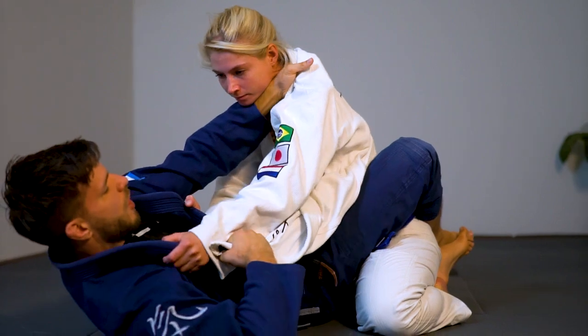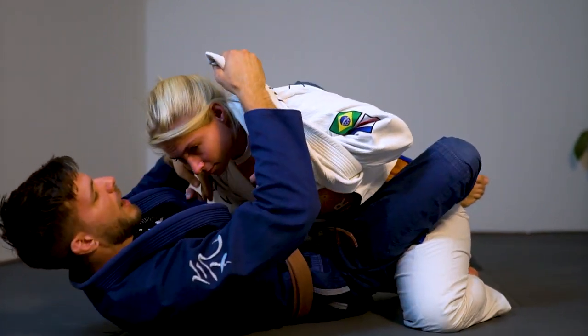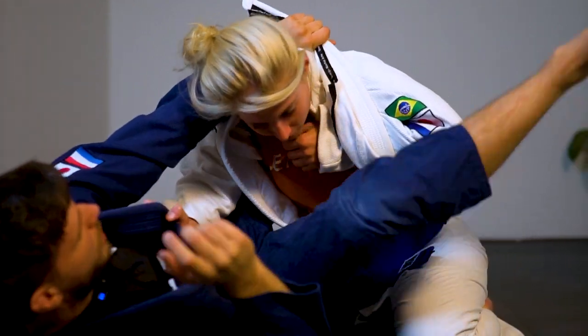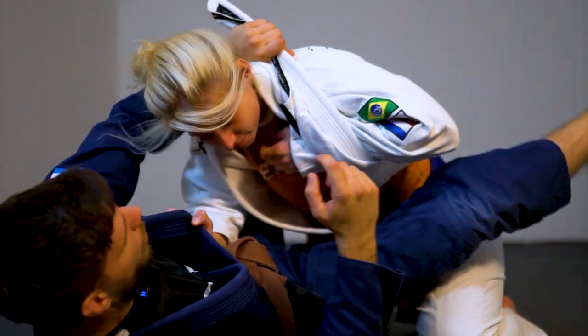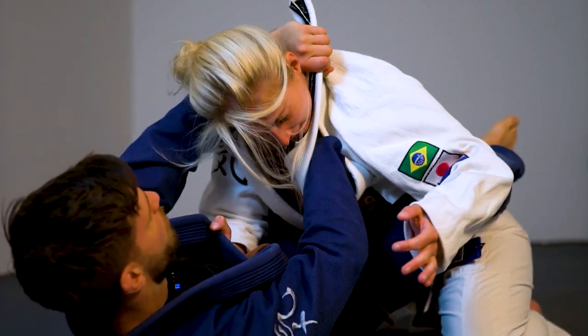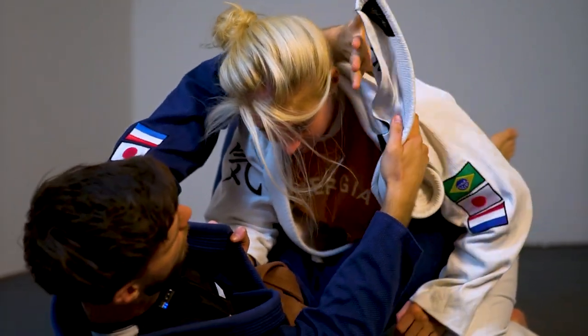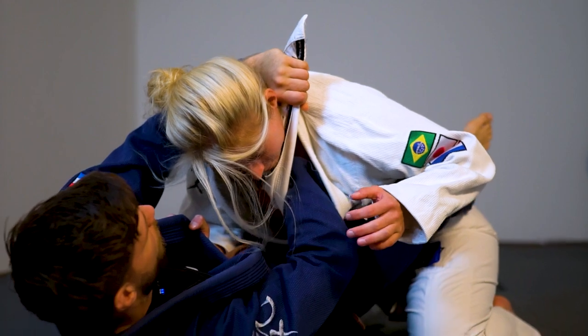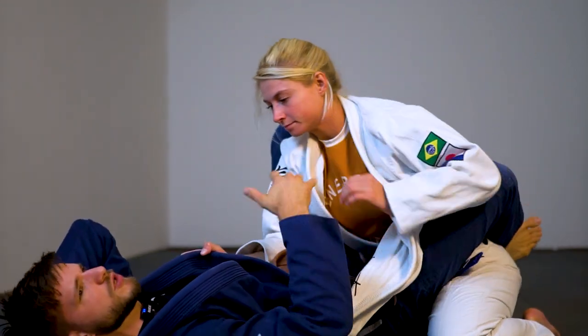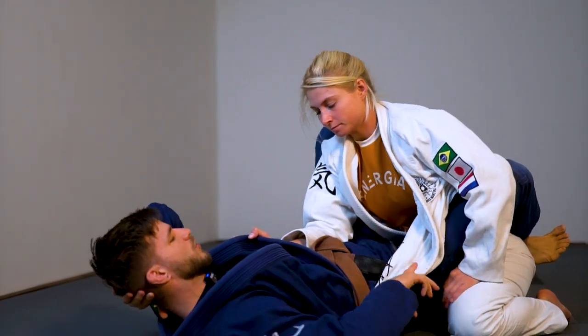If she's defending and I can trap the arm with my lapel, I can give it over to the other side and I have this arm trapped, which I can use to set up triangles from here. Or if she extracts her arm, my arm goes in underneath, and we have this modified Ezekiel-like choke, which is very powerful, because if she sits up I'll just follow and put the pressure on. So these are just some setups if she keeps the arm behind or in between.